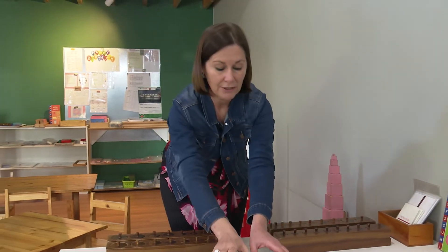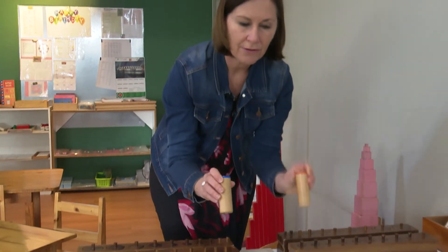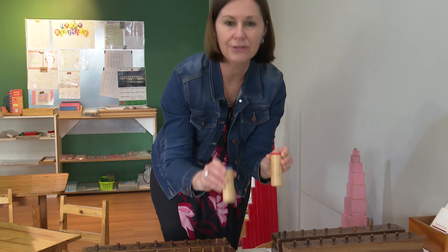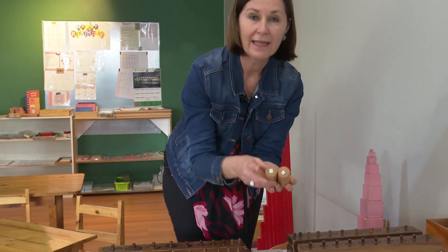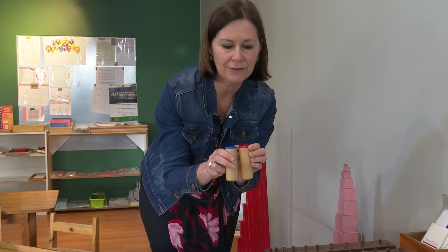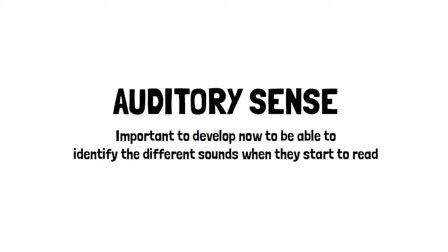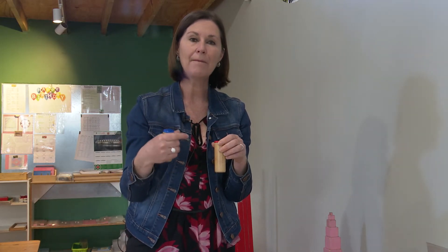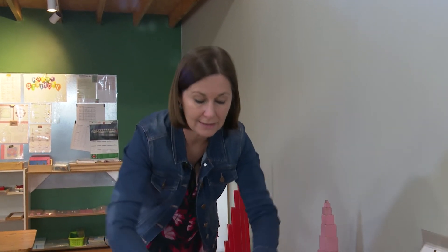Another sense developed is the auditory sense. The child shakes one red and one blue cylinder and listens carefully to see if they match. The control of error is underneath — if they match, the colours at the bottom will match too. Developing that hearing sense is important because when children do reading and learn their letters, they need to be able to hear carefully the differences between certain letters, even those that sound similar, like b and p.